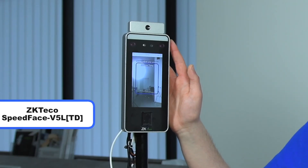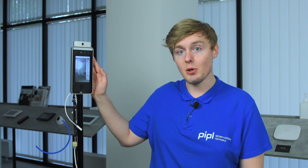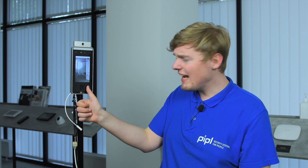Here comes the ZKTeco SpeedFace V5L TD facial recognition access control terminal, that also features body temperature measurement and mask detection, plus hand palm recognition and even a fingerprint scanner. That's just a lot of features — and they work.